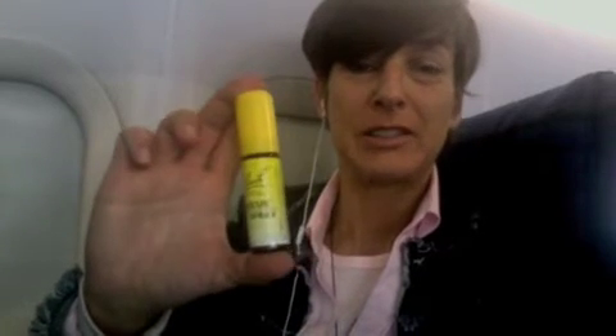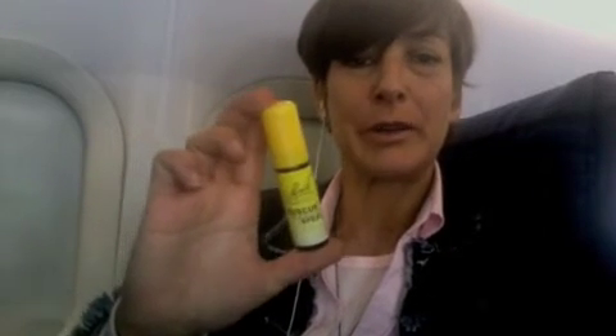Hi, this is Julie Rappaport with Bite Size Yoga, and today we're doing it on an airplane — yoga. Before we start, I want to tell you about a great product called Bach Flower Essence Rescue Remedy. For those of you who get really nervous flying or have any kind of traumatic circumstance going on, you can take Bach Flower Essence Rescue Remedy and it's really calming — doesn't make you feel drugged. It's very good.